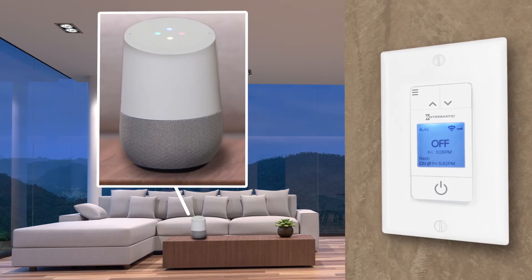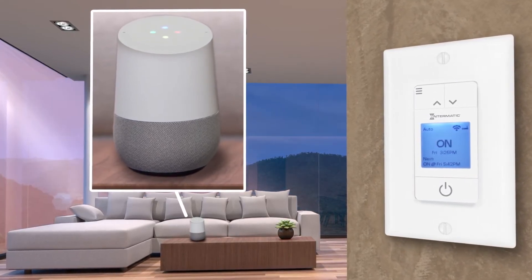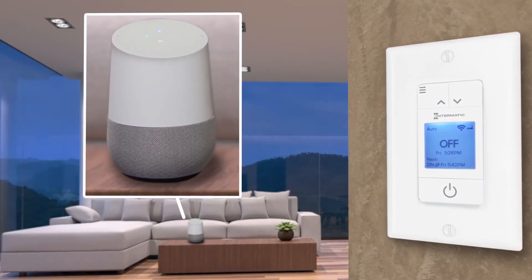Okay Google, turn the front porch off. [Google: Okay, turning on the front porch.] Okay Google, turn front porch off. [Google: Sure, turning the front porch off.]